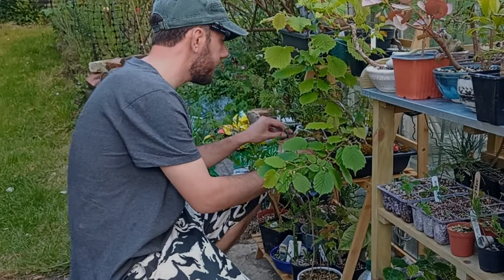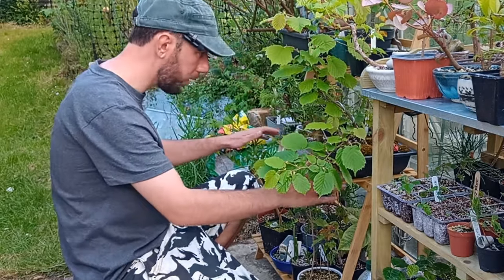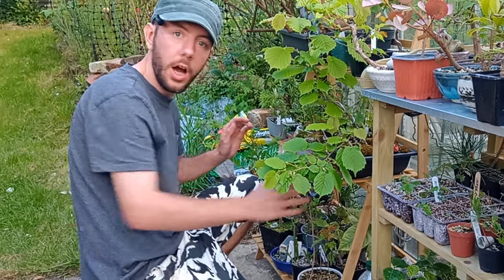Hi everyone, and welcome back to Not Another Bonsai Channel. Wow, what a day it's been — rearranging everything, sorting everything out, and big changes have happened here at Not Another Bonsai Channel.